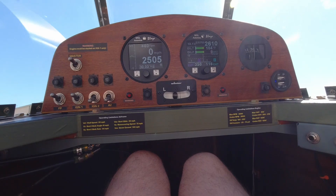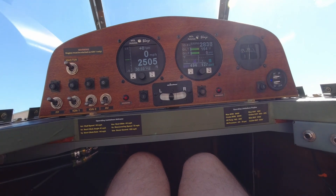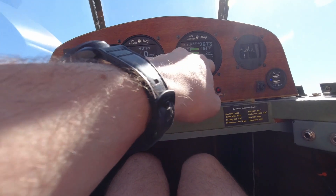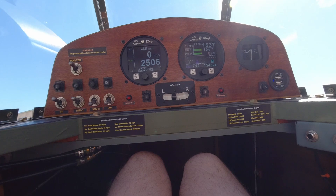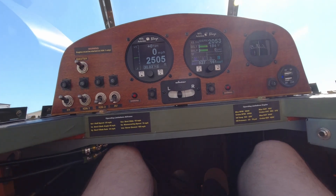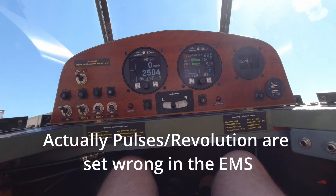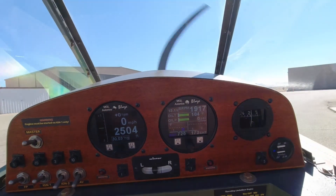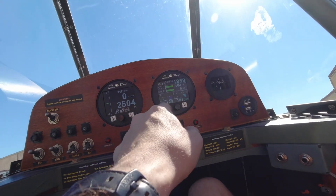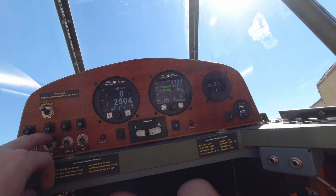Oil pressure is reading zero. The engine came alive! The tabs are moving. It's at complete idle but should be idling around a thousand RPM — way too high, we need to slip the idle down. We still have no oil pressure. Cylinder head temp is showing 179, RPM around 720 to 726. No oil pressure — we're shutting it off.